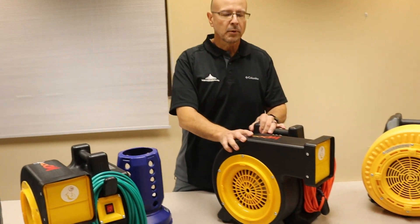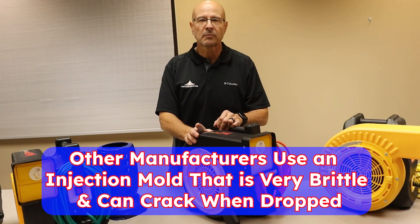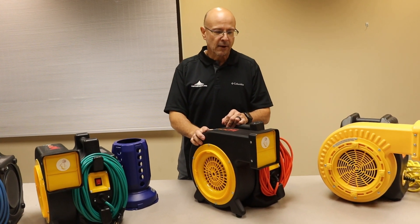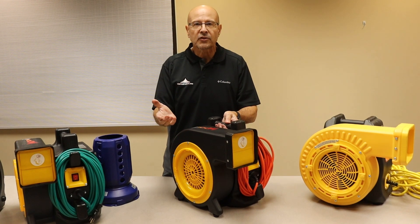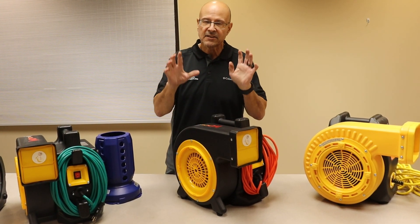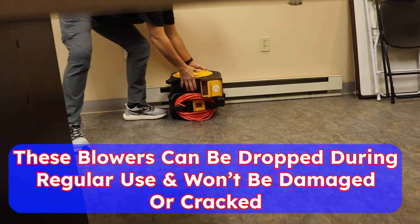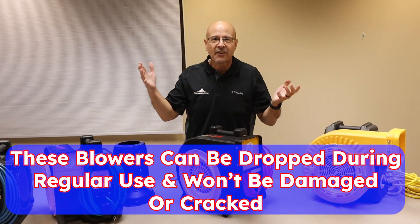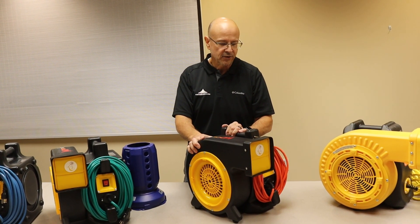This blow molded polypropylene material is much better than a lot of the other manufacturers that are using an injection mold material that is very brittle. You've probably seen them when you drop them — they crack. This can be stacked, we'll show you that in a minute. But if it falls off the truck or off the warehouse shelf, I'm not saying drop this off a 20-foot skyscraper, but you don't have to worry. Stuff happens. We've been in this industry for 40 years. I just want to show you that it's very durable.